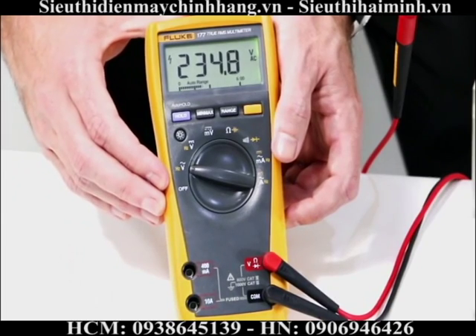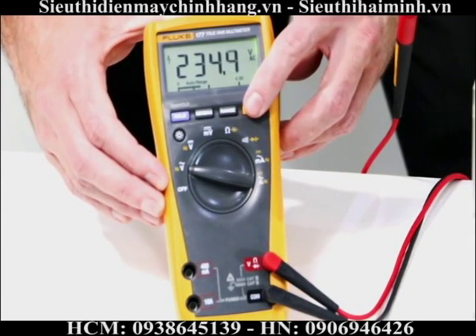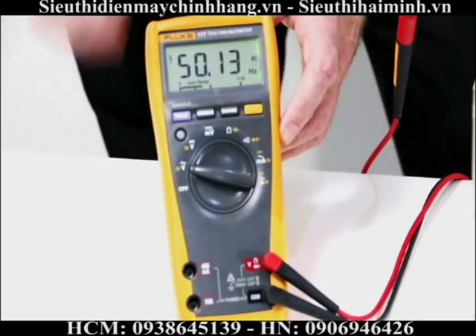To enable the frequency function, I press the yellow function key, and you can now see I'm measuring 50.13 Hertz.